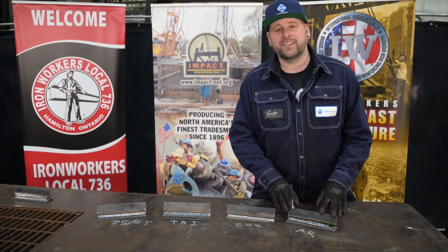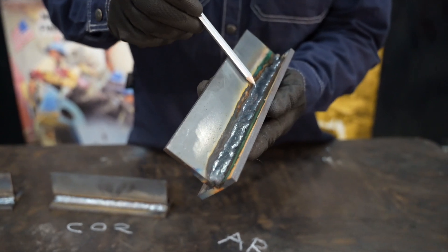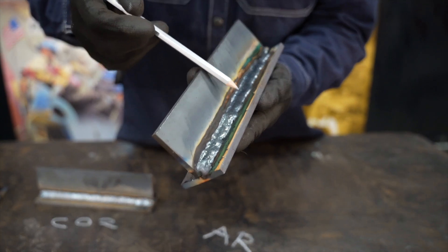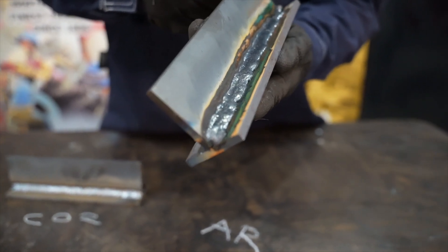Right here — the reason I say we saved the best for last — is our straight argon one. Have a look at that bead. Very unsteady, very lumpy, not tied in well, and there's a weird colour coming off.